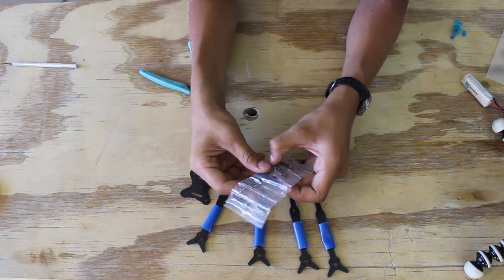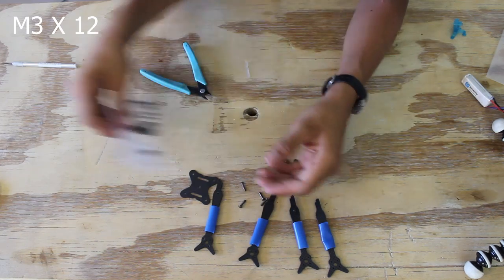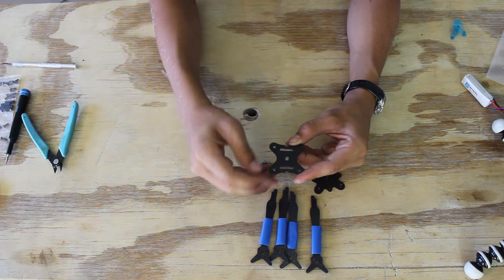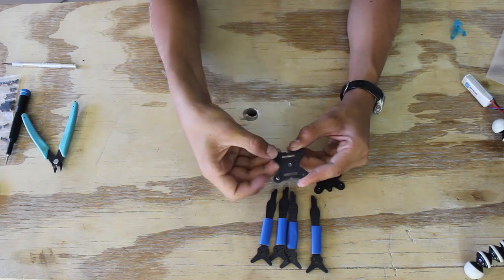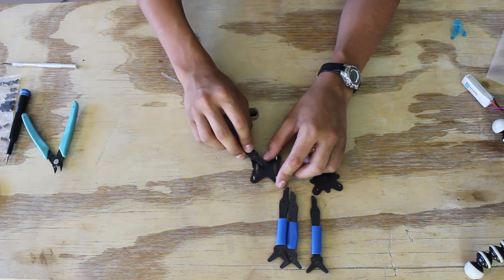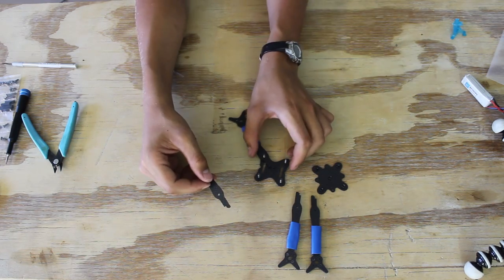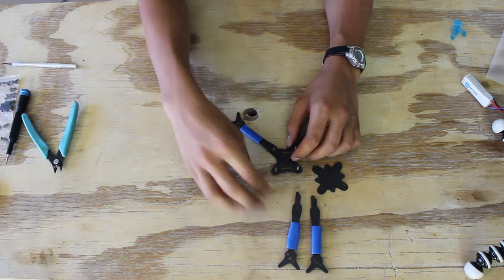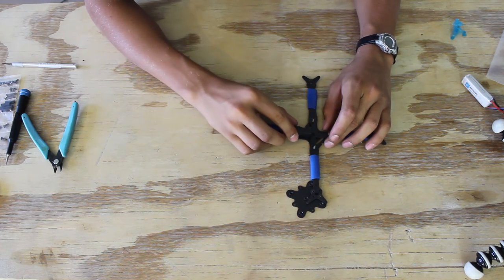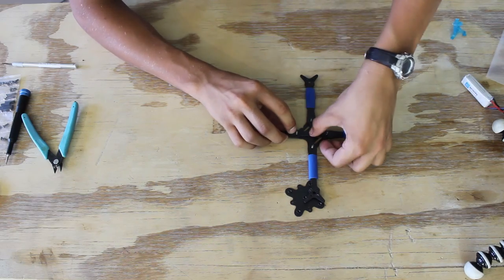Now we're going to need these screws — the longest ones of this size. Take the bottom plate, making sure the chamfer is on top, put the screws down through, then flip it upside down and put all the arms on top. Make sure you put all the notches the same way. Pick up all the arms the same way, turn the whole thing, and stick them on. Make sure they're all nice and flush.